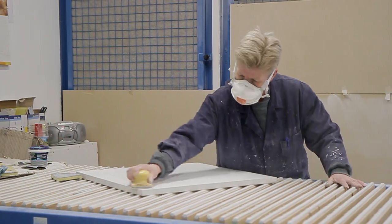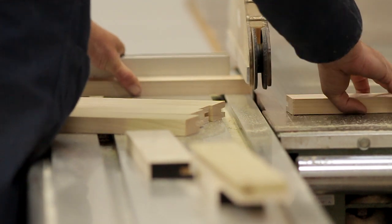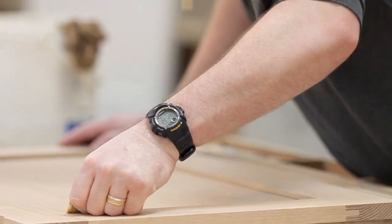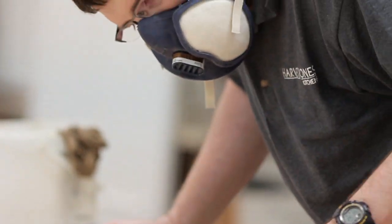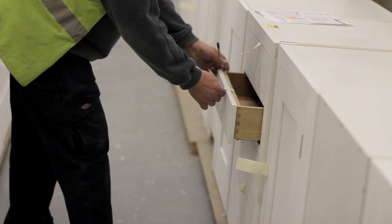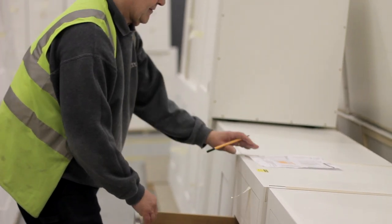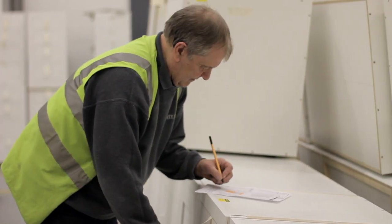Over the course of production, over 25 skilled craftsmen would typically work on a Harvey Jones kitchen, and this is prior to any items being dispatched. Once all the elements of the kitchen have been built, we carry out a final quality check — typically checking the alignment of doors, ensuring all the components for each cupboard are in place, shelf pegs, and so on.